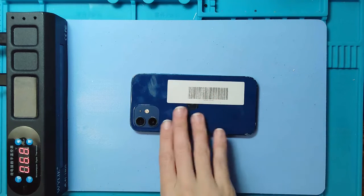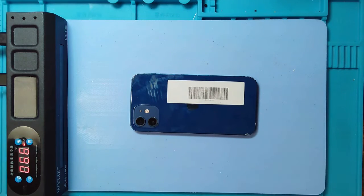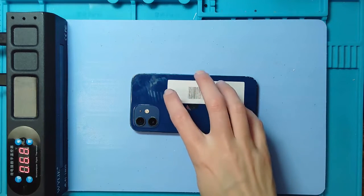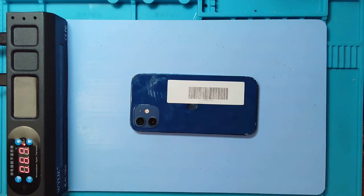If it has been opened before, it's going to have aftermarket adhesive on it and may not be as strong. This device has been in for other repairs, so it's not going to be too bad. I'm going to leave it for about five minutes on the heat and then come back to open it. If you need to leave yours longer, pause this video, heat up your device, and come back when you're ready, because I'm going to fast-forward past the heating process to the opening process.